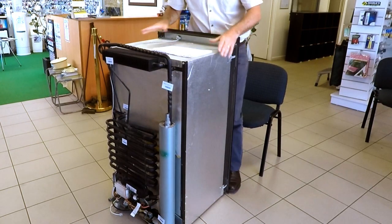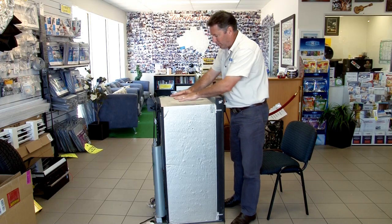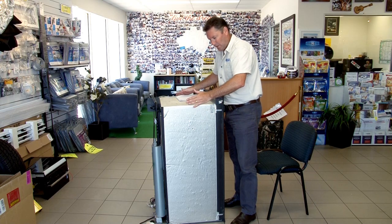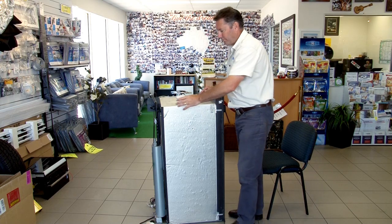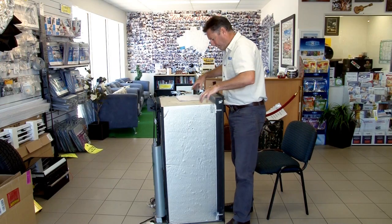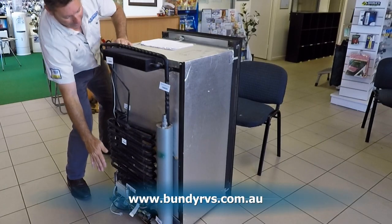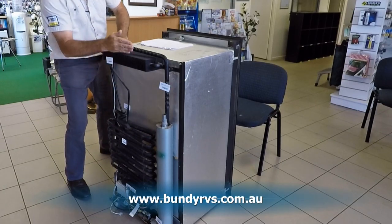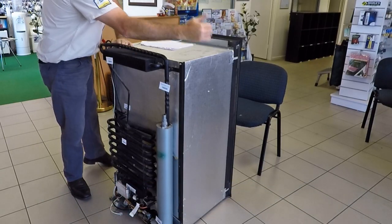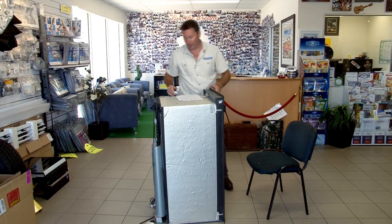Another important thing is that when the fridge is installed into your caravan or motorhome, wool insulation is put around here so that any air coming up can't come into this section. Because again, it won't be doing its job — we've got to get that air flowing up through the condenser so it can cool down. So this area needs to be well insulated and vented off from inside your caravan or motorhome.